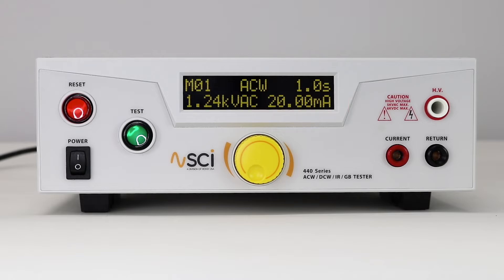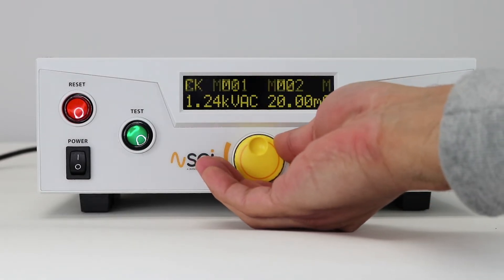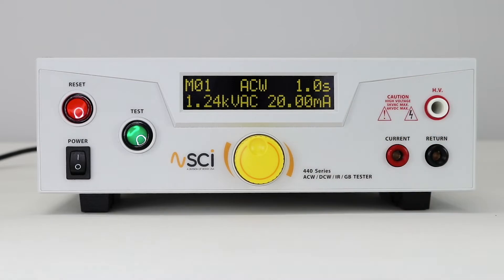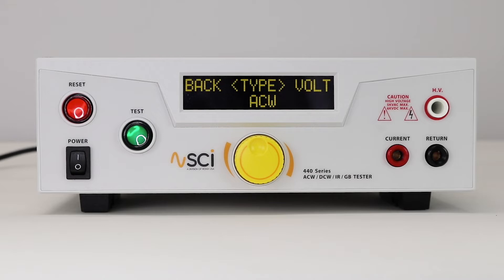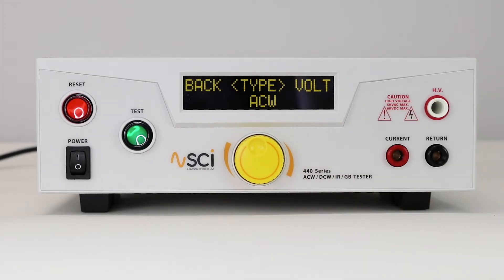We will show you how to set up an ACW test followed by a ground bond test. From the home screen, rotate the knob to select memory location. Press the knob to select the memory and press again to select the test type. Press the knob again, rotate the knob to select the ACW test, and press again to save the test type.